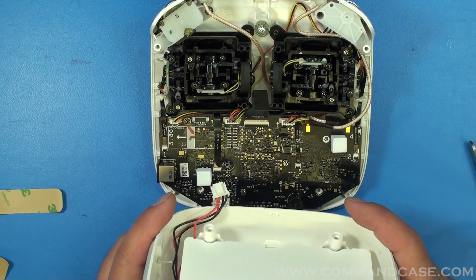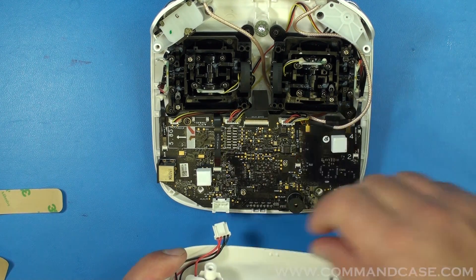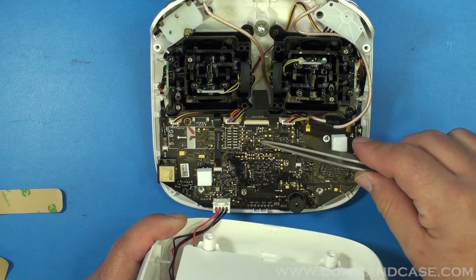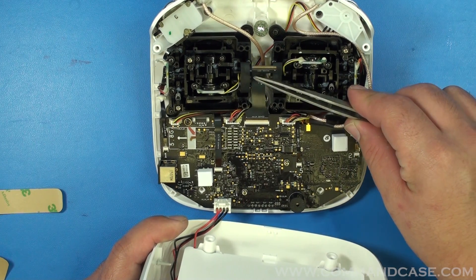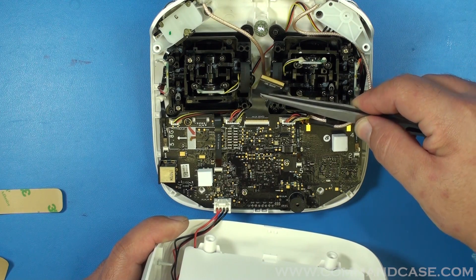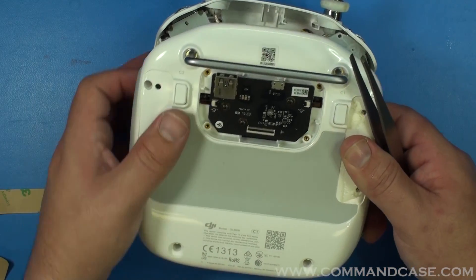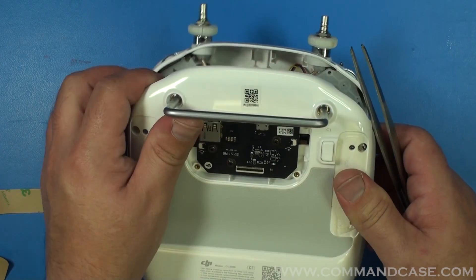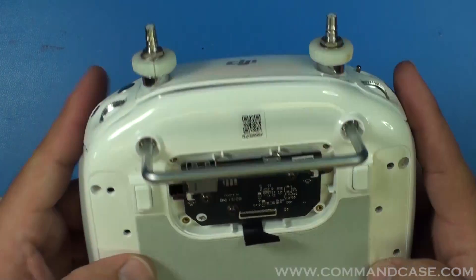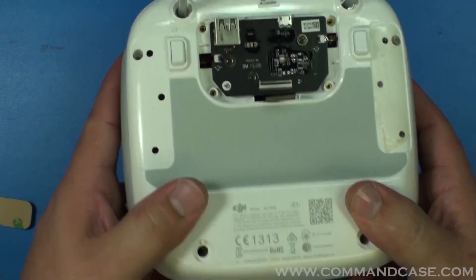Now it's time to put the controller back together. Remember to attach your battery cable at the bottom — it just snaps in. Your ribbon cable is going to have to run back through your IO ports on the back, so grab it with your tweezers — that's going to allow you to put the back of the controller back and fish it up through the bottom. Once you've got your ribbon cable fished through, make sure that you have your shell clamped back together before you secure all your screws.